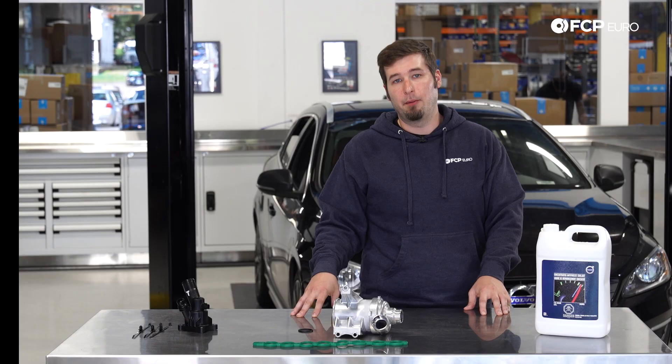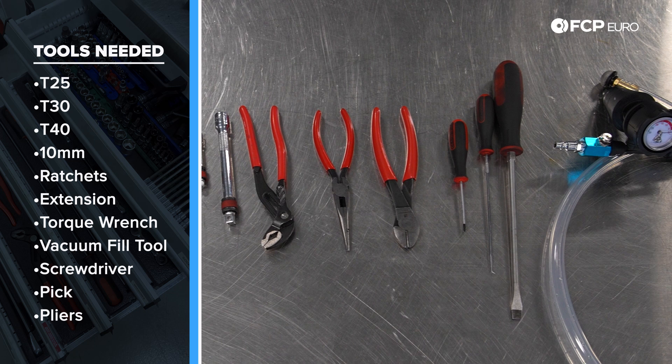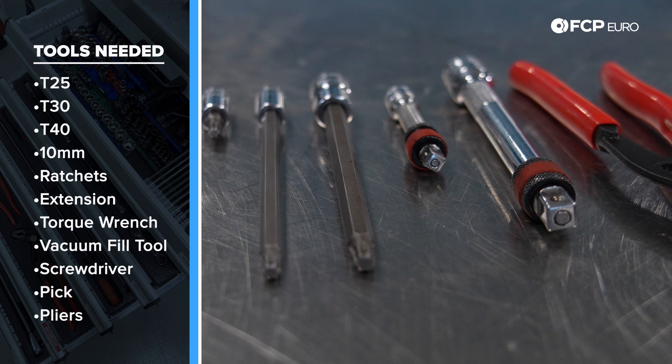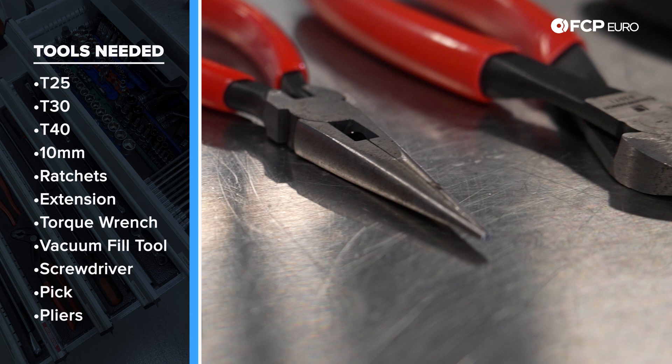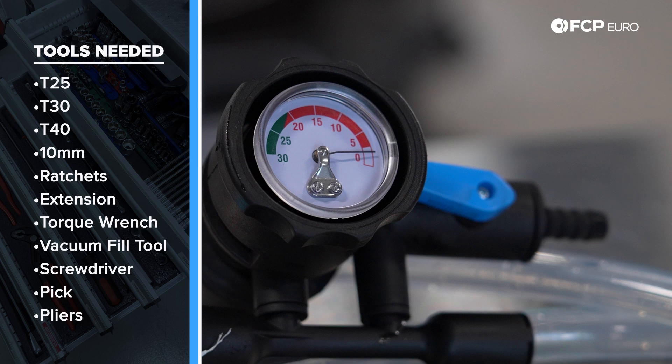The tools you're going to need for this job are an assortment of ratchets, especially with a couple of assorted 10 millimeters. You will need a T25, a T30, and a T40 Torx. A few extensions never hurt, as well as some pliers for different clips and cable ties, a cutter, and some screwdrivers. The most important tool you're going to actually need is a vacuum bleeder tool — this is just going to make your life easier, otherwise it's going to be very hard to get bubbles out of this coolant system. Now let's get started.